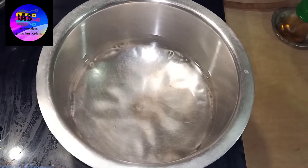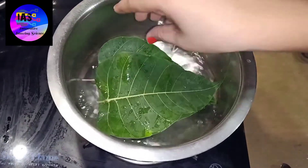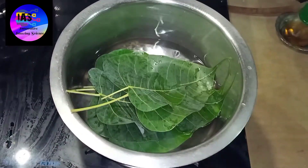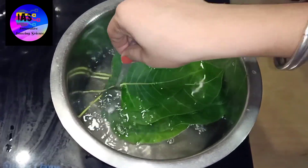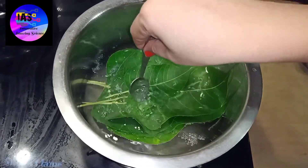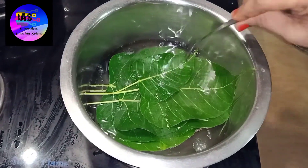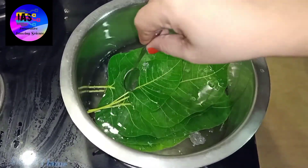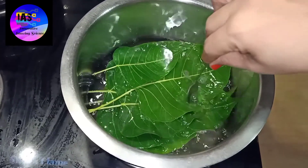Now you can see our water has started to boil, so we are going to put our leaves one by one inside this. Let our leaves stay inside the water and let it boil for about five minutes. We'll push our leaves down a little so that the water covers the entire leaves. Let it boil for five minutes.